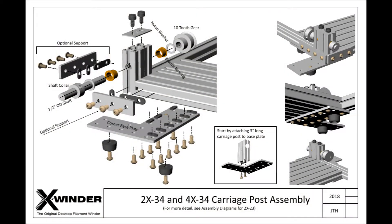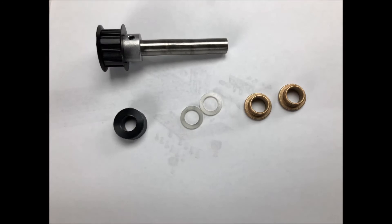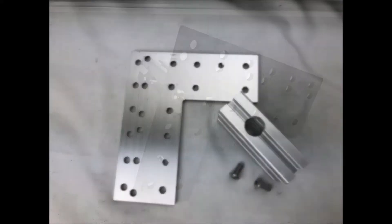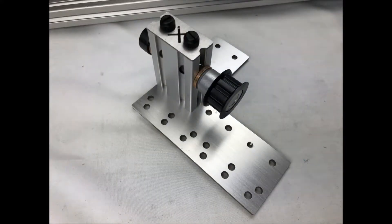Here is an assembly schematic of the carriage post as shown in the exploded assembly diagrams. This is a perspective view of the CAD model of the completed assembly and note that some of the hardware is included but also optionally installed at your discretion. There is not a lot to do here except transfer the 10 tooth gear and shaft from the original winder to the new upgraded winder and exchange the corner base plate. Here is the hardware we will reuse from the original winder. Like the motor post, the first thing to do is to attach the 3-inch carriage post. This 3-inch carriage post has a 5/8-inch bore clear through for the rotating shaft. Go ahead and attach this 3-inch carriage post to the corner base plate as shown and insert the bronze bearing shaft and 10 tooth gear into the carriage post.